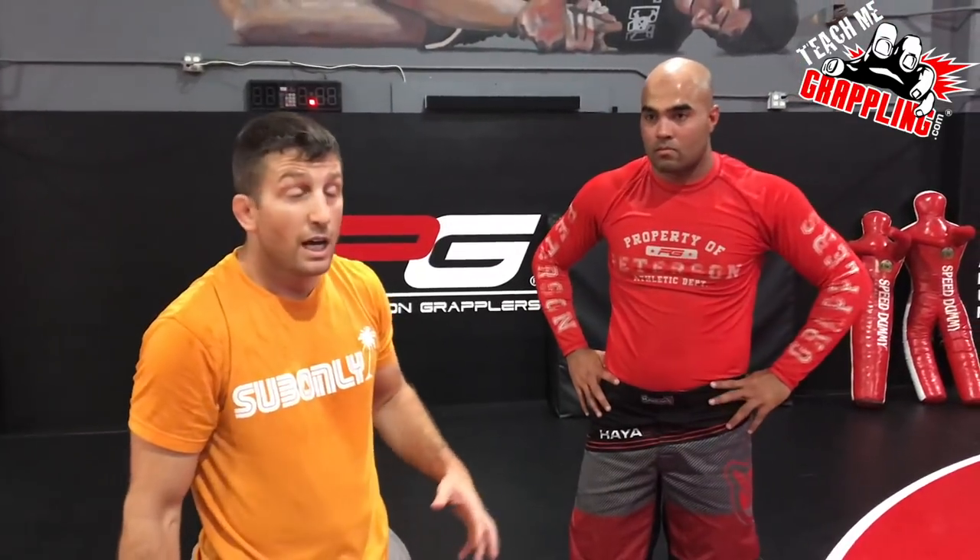And it gets you a quick choke. Now, you're not going to do this standing — it's too much effort. Most of the time it's going to fail. If you hit it standing, I'm happy for you — I've hit it standing before, but I'll show you where I really get it the most.